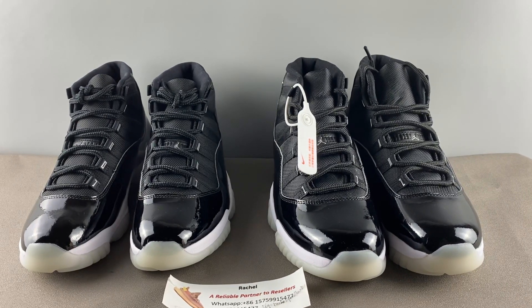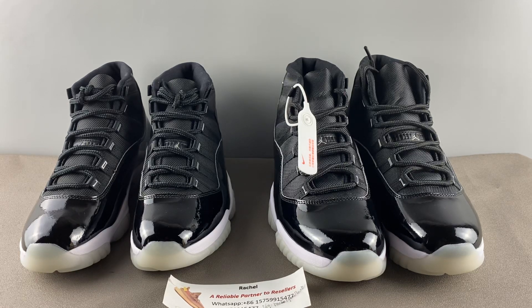Hello guys, I'm Rachel from GK Sneaker. Today I would like to do a review on the Air Jordan 11 25th Anniversary. In front of you are two pairs of shoes — the left one is real, the right one is fake. From the first impression, which one do you think is real? I will explain the differences. If you don't put them side by side, you may think the fake pair is real. I'll go point by point — first the shoes, then the boxes.